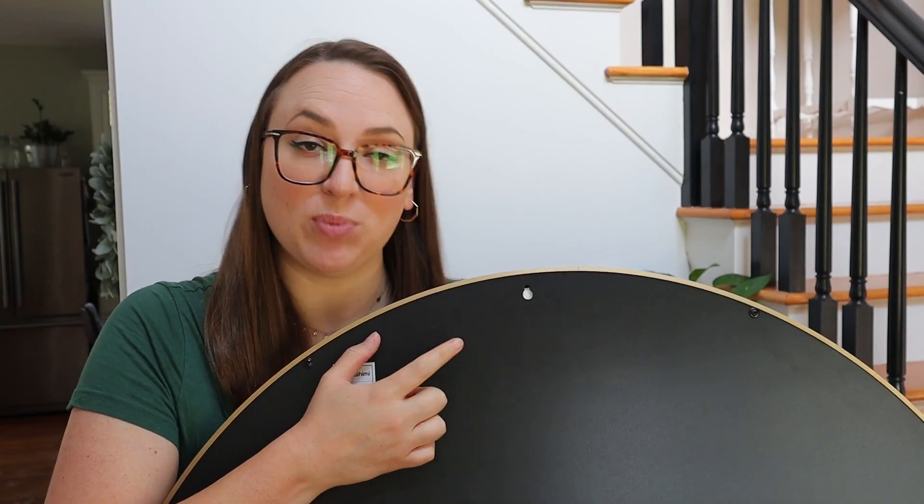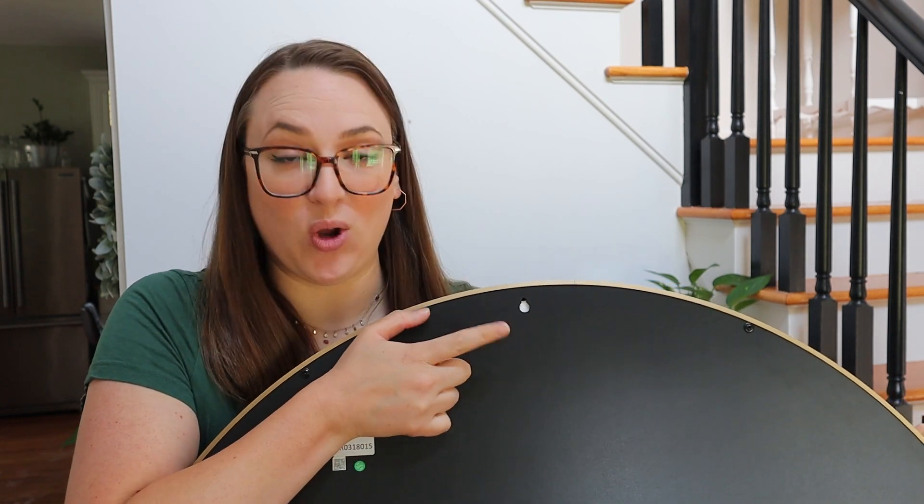Something that makes this mirror super easy to hang is that it just has one hole in the back instead of two. Two holes would mean you need to perfectly line it up and get it very level.